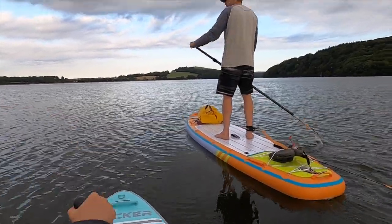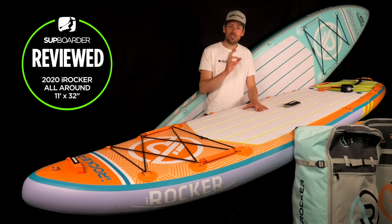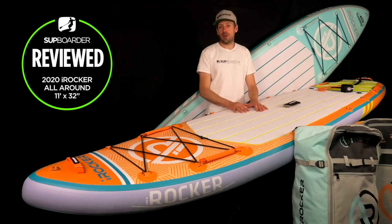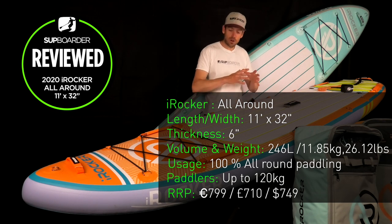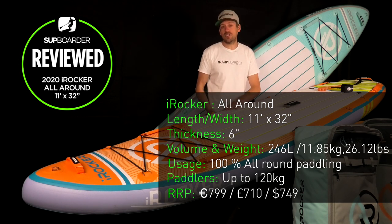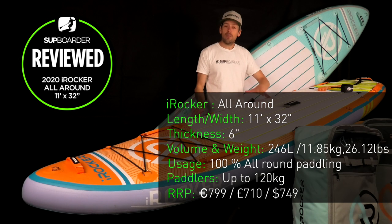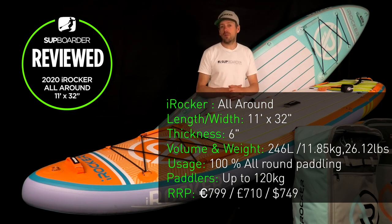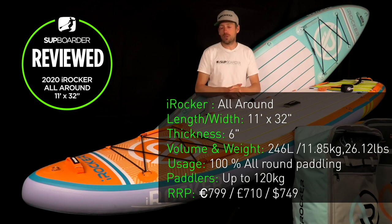The iRocker 11 foot all-round board is definitely one of the most popular boards from iRocker, and a lot of you are searching and asking questions about this particular board. The specs: it's 11 foot long and 32 inches wide — your ideal dimensions for getting into paddleboarding for the first time or just as a general all-round board. It's a six-inch thick board with triple-layer PVC construction, making it really hard wearing, though the triple layer does add weight — 11.85 kilos or 26.12 pounds — a little heavier than the lighter nautical boards.